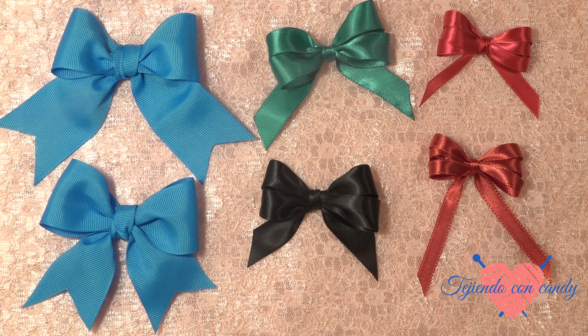Y es todo lo que les quería enseñar por hoy. Deseo que puedan seguir el paso a paso, y que puedan hacer todos los moñitos que deseen una vez que ya han aprendido. Si te gustó el tutorial, dame un me gusta y suscríbete a mi canal para que puedas recibir las próximas novedades. Les envío un fuerte abrazo y un saludo. ¡Adiós!